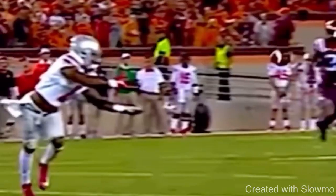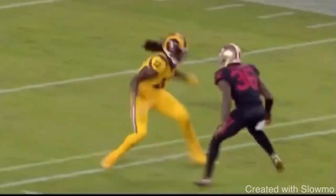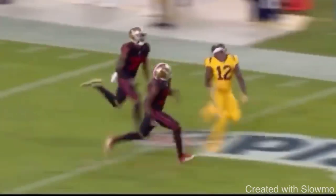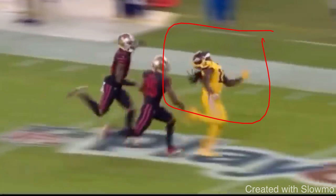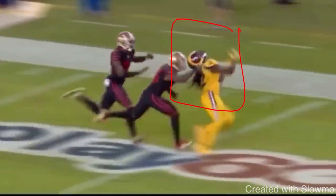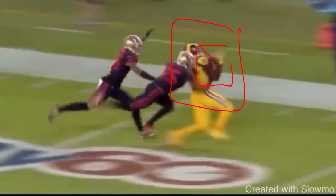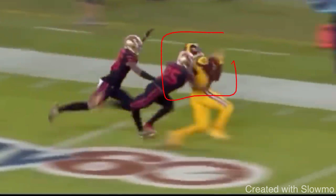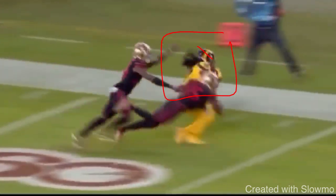Now let's look at an over-the-shoulder catch where the same principle applies. Double coverage right here, the ball is going to be an awkward throw coming back towards the sideline, he has to fade with it. Even with the ball thrown behind his head, he's still tracking, still keeping his eyes on it — not looking over at the defender. His eyes are solely on the ball because that's what he's repped over and over again. Even over the shoulder, he sees the ball hit his hands — right into those fingertips — to secure it. Your eyes are how you become a way more consistent pass catcher and make those difficult catches.